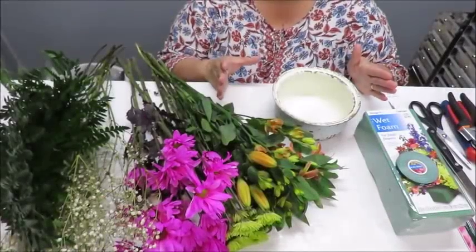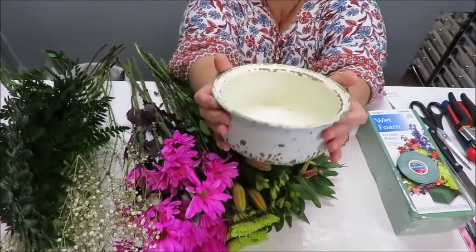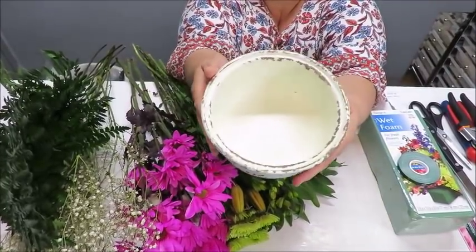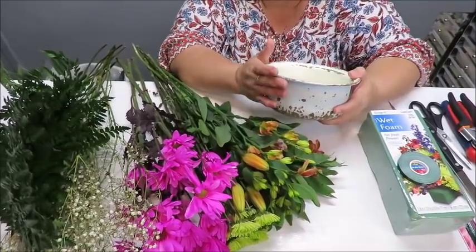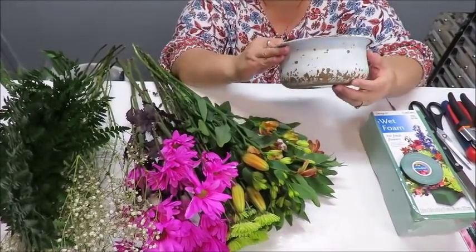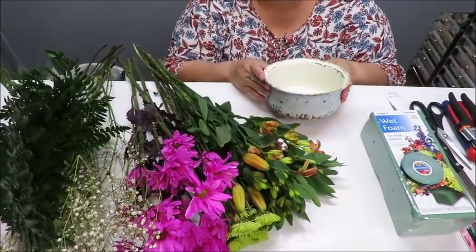The first thing I chose for my arrangement was the container. I found this cute little metal container at Hobby Lobby and I thought this would be really nice for a small centerpiece on my dining room table, even on my kitchen island. I'd suggest using something metal, plastic, glass, or ceramic for a fresh floral arrangement because there is water involved and you don't want something porous.